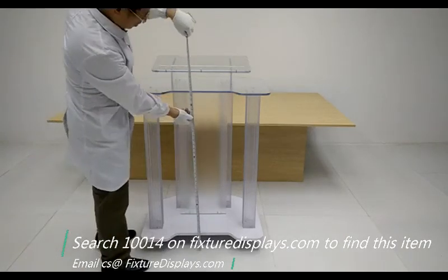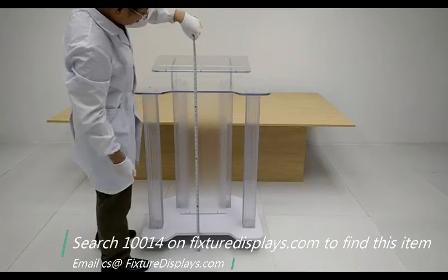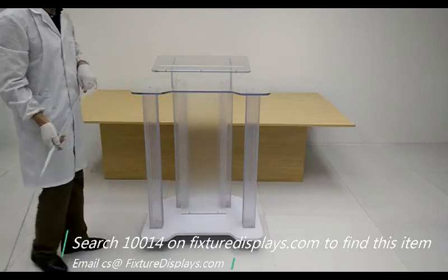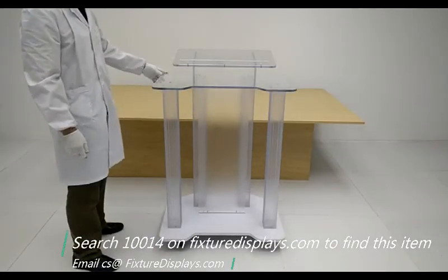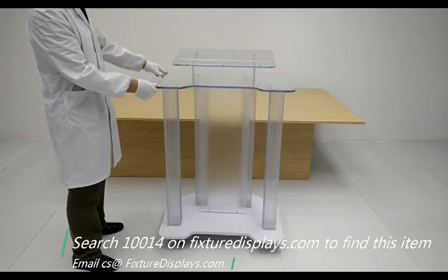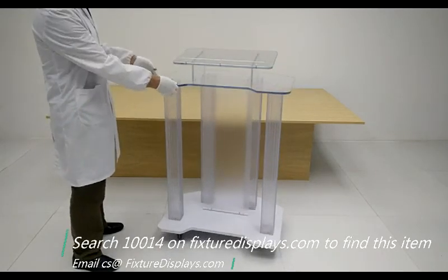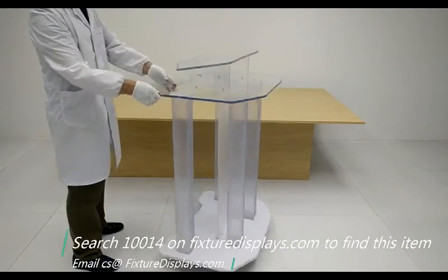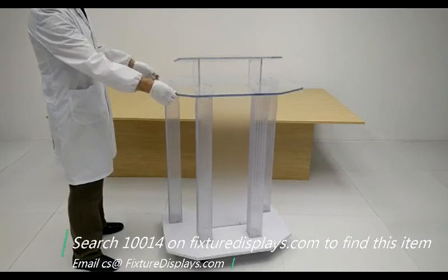With the large casters at the bottom, you can easily roll this podium around. We now put it on a spinner to allow you a 360-degree view.